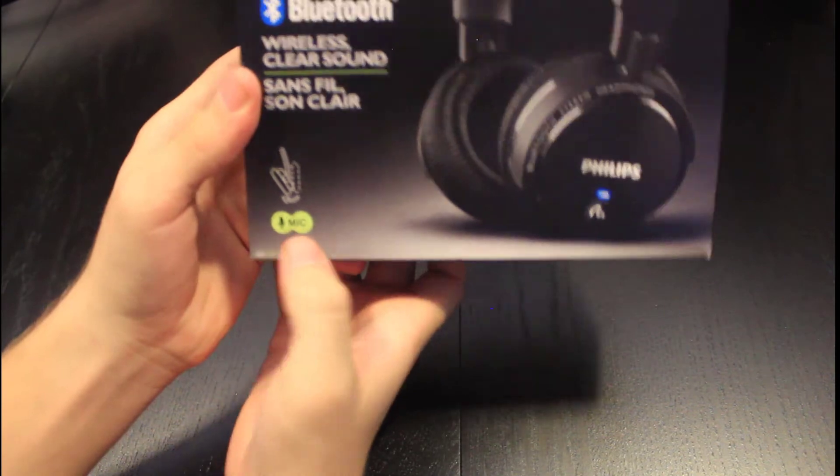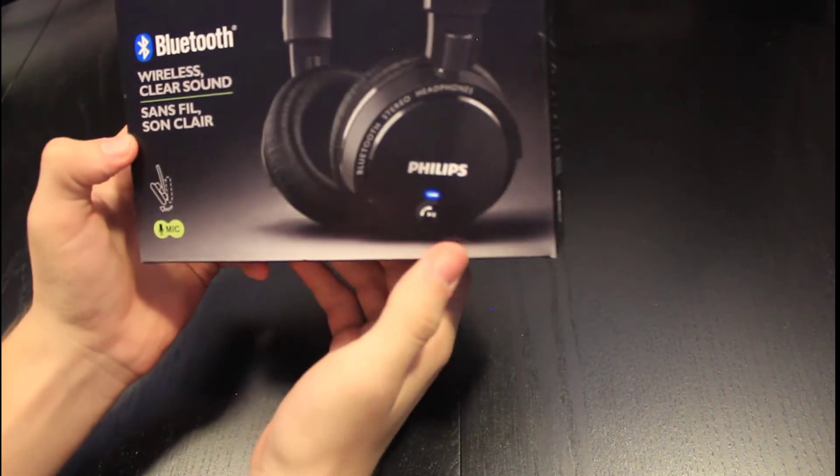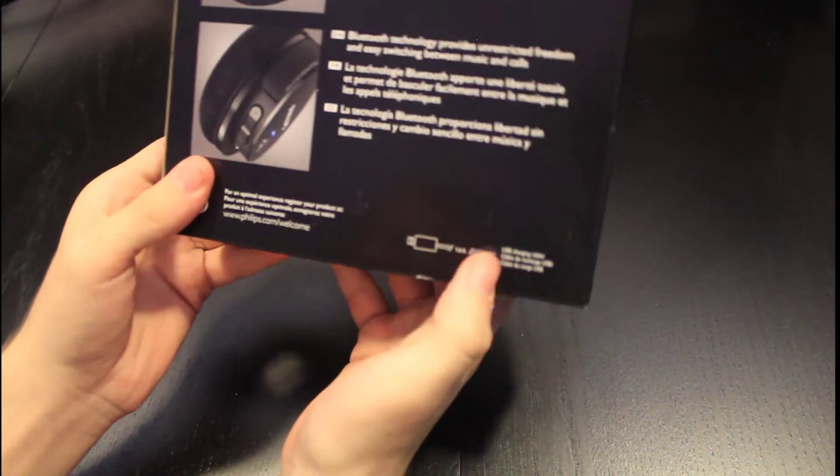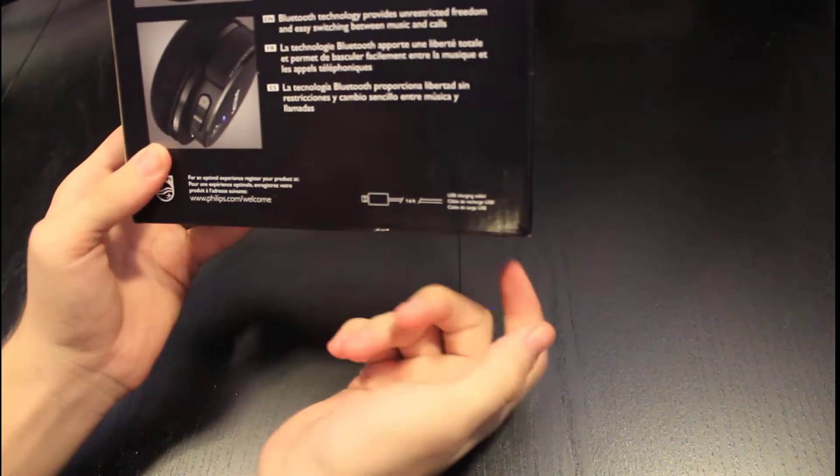It does have a microphone, which is pretty cool. So if you're on the phone, you can just use the built-in microphone. Hopefully it's pretty good. It says it comes with a USB charging cable and obviously the headphones.